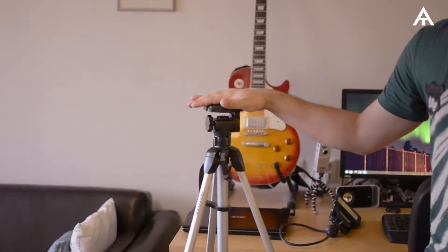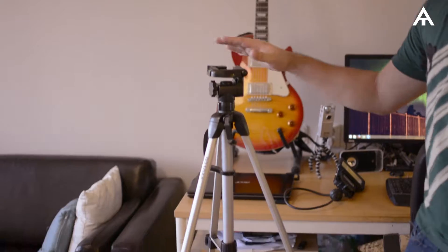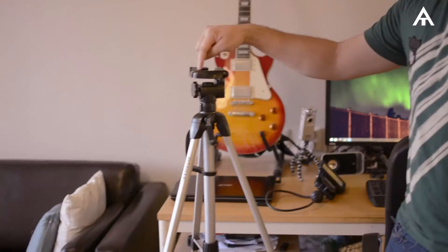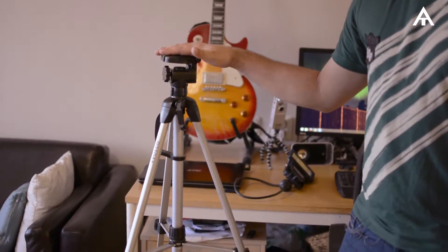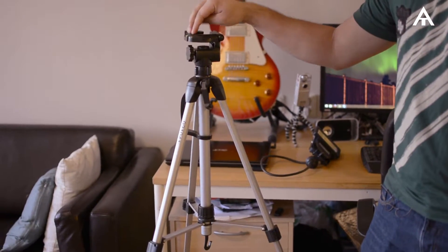First is the tripod — it's a really cheap one. Right now I'm asking my wife to do the tripod job. When you play or do something, the camera shakes a lot and that's not so good, but it does its job when the camera just needs to stay still.